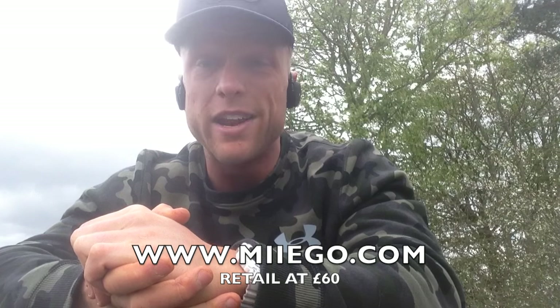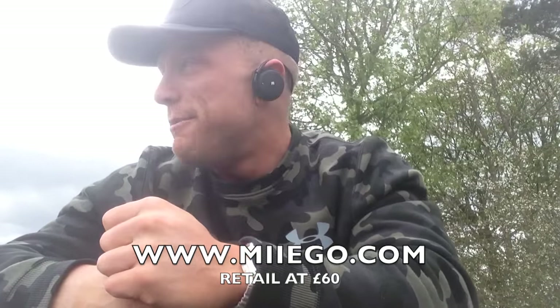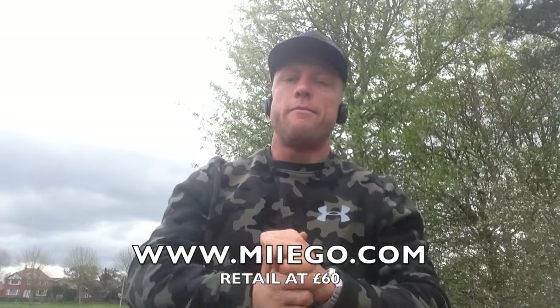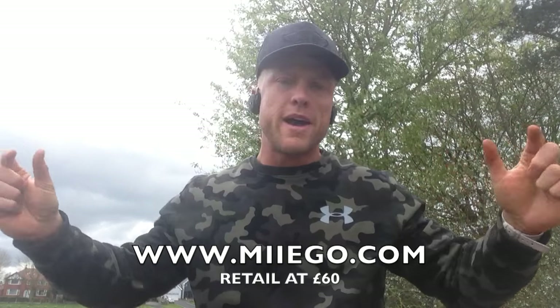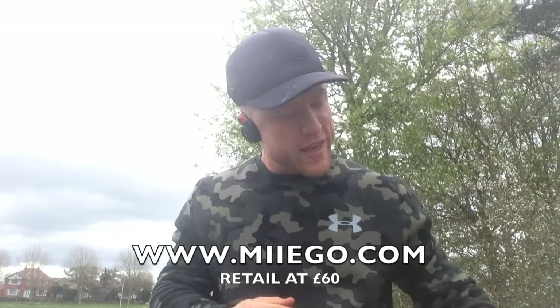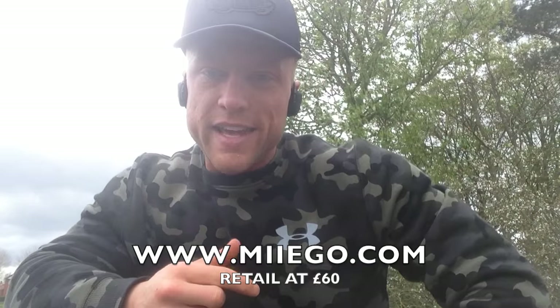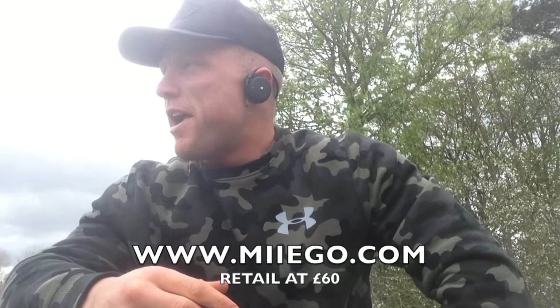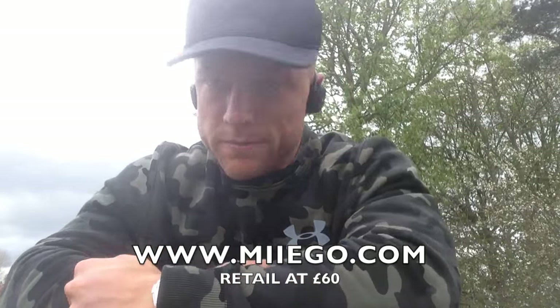My brother bought a pair of Beats the other day and I was like, 'mate, why didn't you get a pair of these?' Anyway, if you want them I'll link the website here — www.mygofitness.com. Click that link and get yourself a pair. I promise you guys, you won't regret it. Review over — peace out guys.